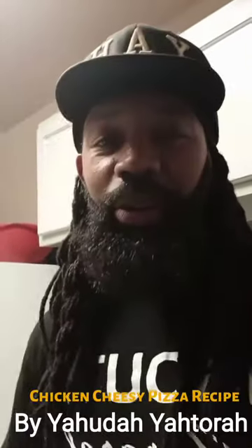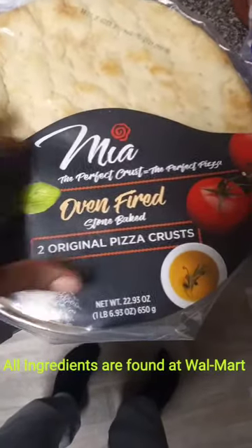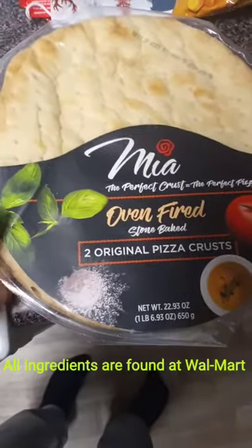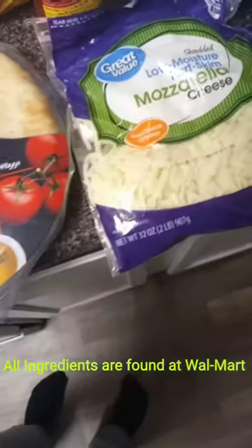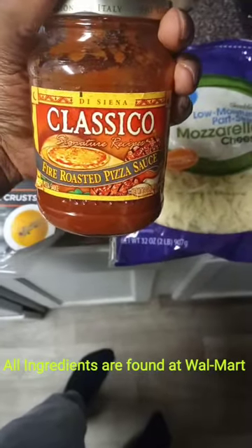What's up y'all, today we're gonna make a chicken pizza. Here are the ingredients I picked up from Walmart. We have a Mia perfect crust for the base. Great value mozzarella — probably about five or six dollars — for the cheese. The sauce we're using is fire roasted pizza sauce. And this is leftover roasted garlic chicken I had from Walmart yesterday.